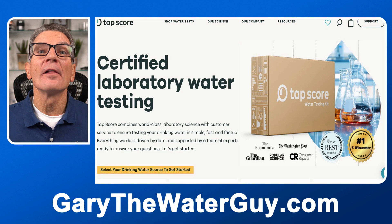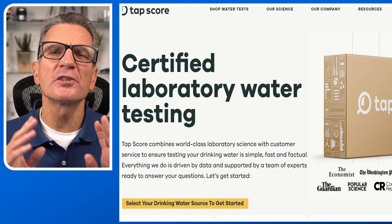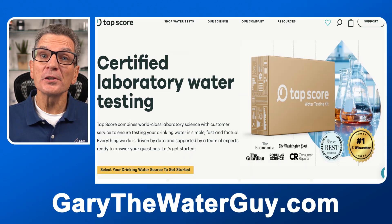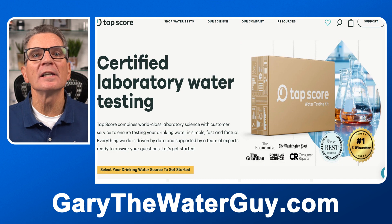Go to Tapscore.com — they offer free shipping of the test kits both ways. They have a number of tests for every situation with super easy to follow instructions. They also have a network of labs so your shipping label is customized to your location and test kit for optimal, speedy service.